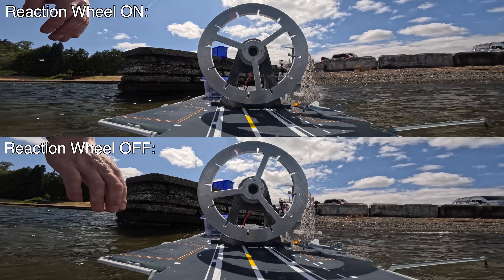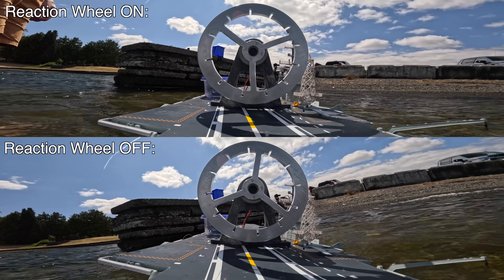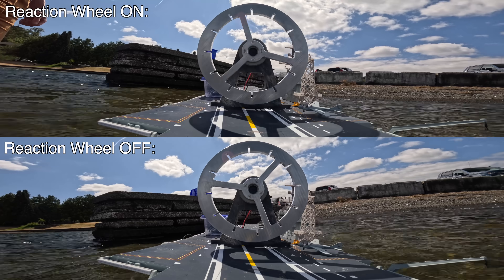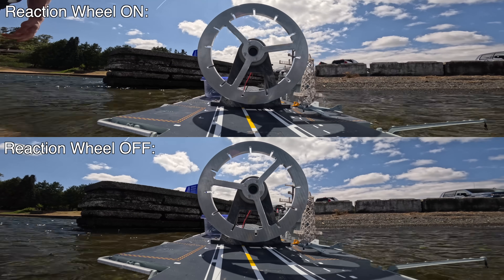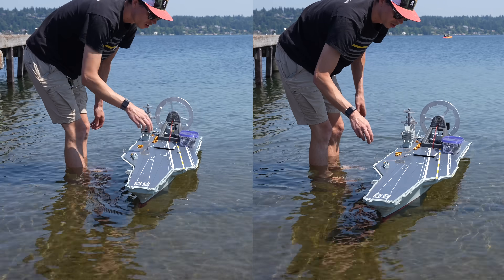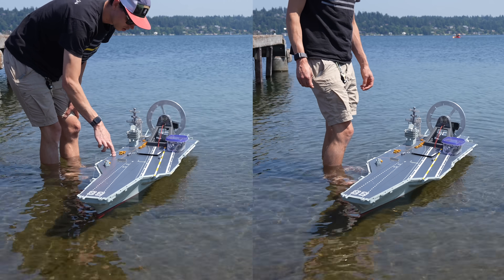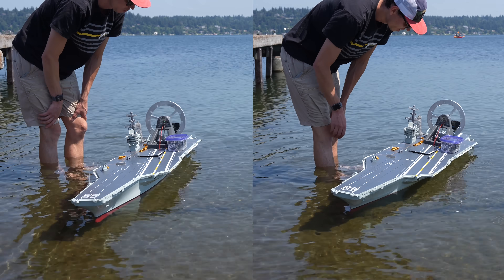Here's a side-by-side comparison of the reaction wheel turned on and off while I disturbed the roll axis. You can clearly see the reaction wheel makes a huge difference in damping the ongoing roll motion after the initial disturbance. That's crazy — it works so well.